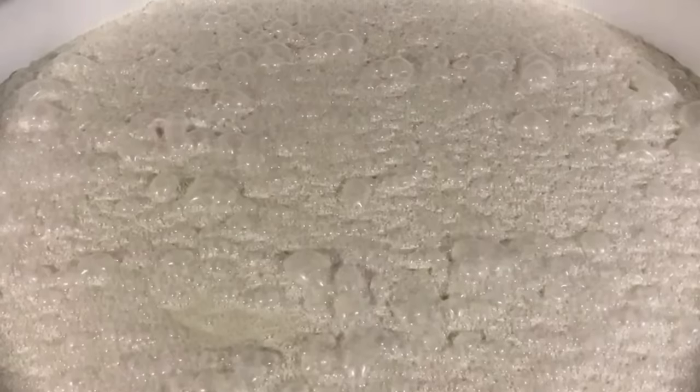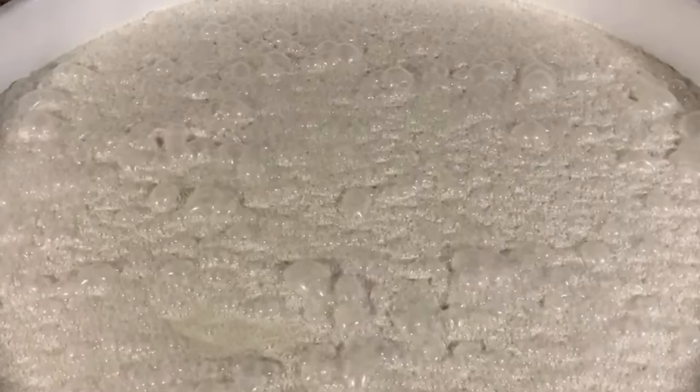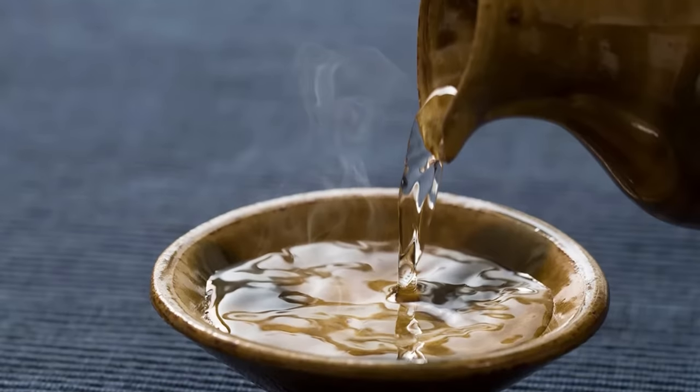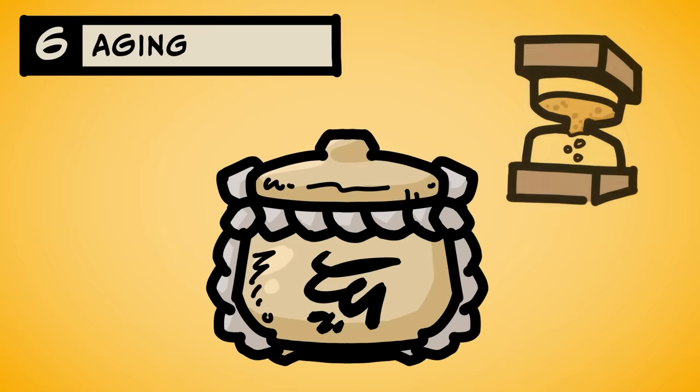It still looks like lumpy glue now, because the sake is mixed inside all that undissolved rice, mold, and yeast. But next, you filter that mess with cloth or something. This is when the nerd takes off her glasses and becomes a hot girl who has lost all character development. What comes out is delicious liquid sake. Then you age it for at least a few months before drinking or selling.